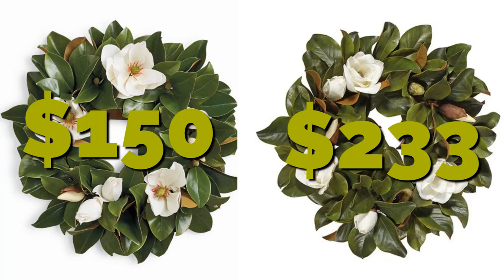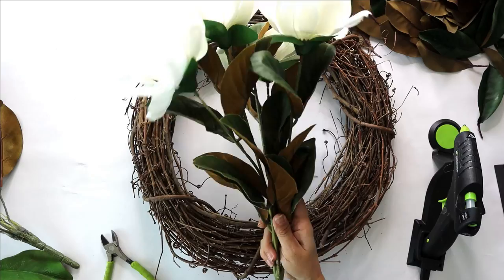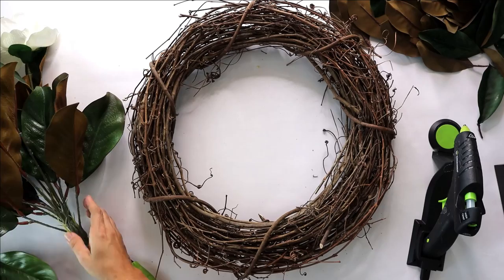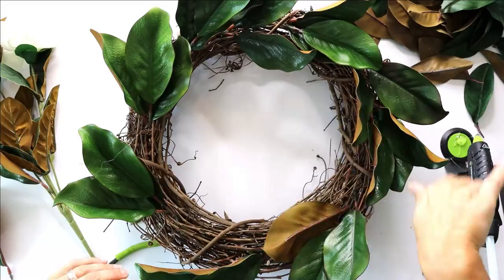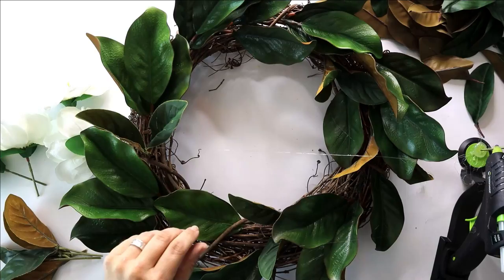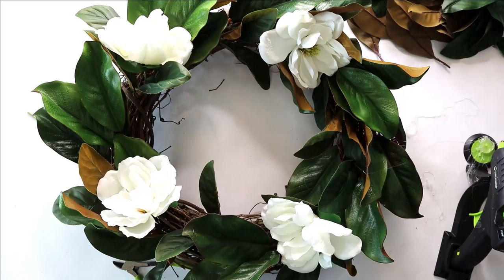We can't do a magnolia themed episode without a magnolia wreath! These can get pretty expensive, so we're going to make our own. We'll use an 18 inch grapevine wreath — found at thrift stores or any craft store very inexpensively. I have some bushes of magnolia flowers and magnolia leaves from Hobby Lobby for $5 a bunch on sale, plus some random magnolia leaves from an after-Christmas clearance sale. Hot glue them into place in a spiral fashion — if a leaf pokes out here and there, that's totally fine. Then just poke in the magnolia flowers and that's it.